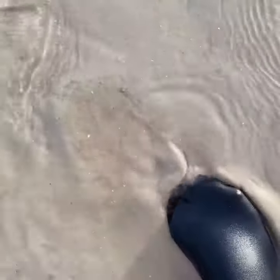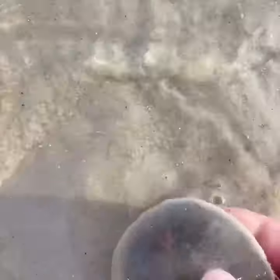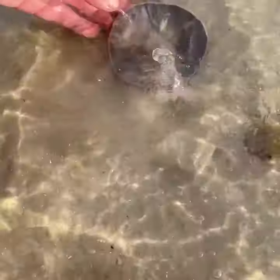They just blend right in with the sand, so when they look like this just leave them be. We're on Sanibel today but they're everywhere out here — I'm stepping on them everywhere. They're everywhere but they're alive and they're fuzzy, so these are the ones we want to leave.